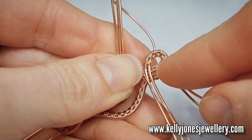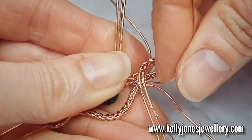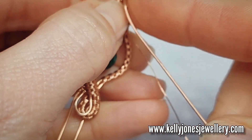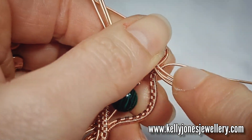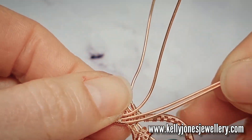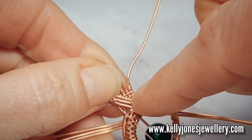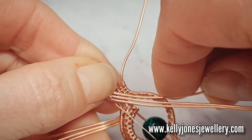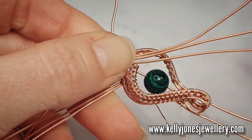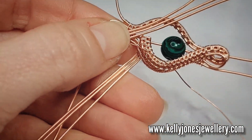And then we take this next wire, bend that around to follow the weave. And we want it to come down a little bit lower and then join the wires. So I want those wires to come like that, and then this one has to meet those wires. And then we weave across all three.